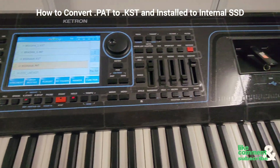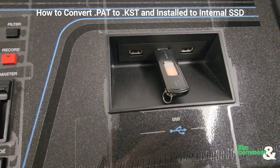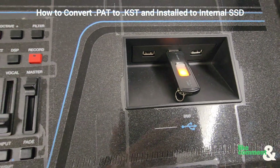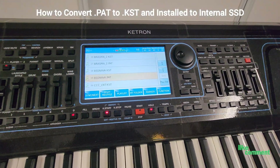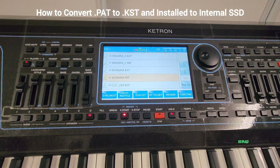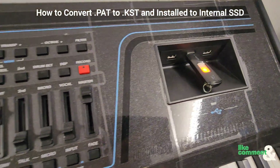First things first, please turn on your keyboard, and of course you want to get your USB thumb drive that has those .pat styles, as we're going to be converting them to the .kst style. Turn on your keyboard and plug in your USB thumb drive.